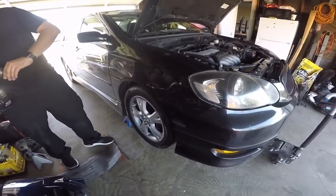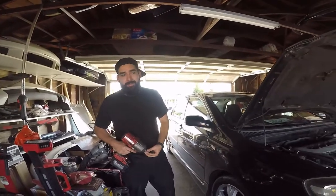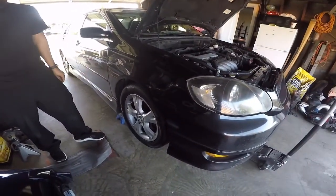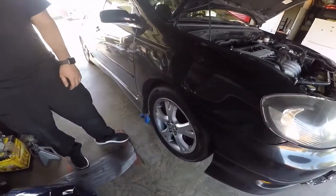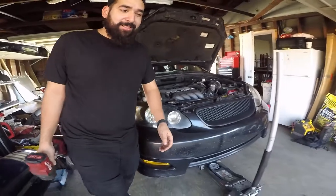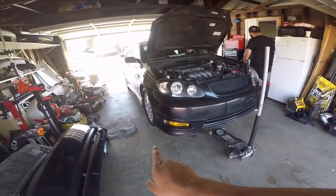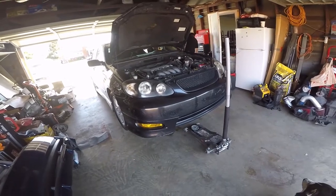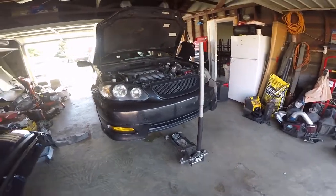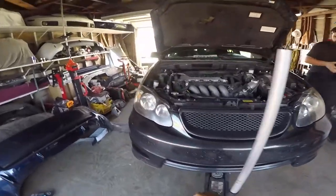So yeah, we're doing sway bar and links. He didn't do them yet because he didn't go buy studs - he's gonna break more studs. Some person that shall remain nameless can't hook it up. So yeah, we're replacing the sway bar and links, and we're putting a new axle on it. The axle on this one doesn't have the support.